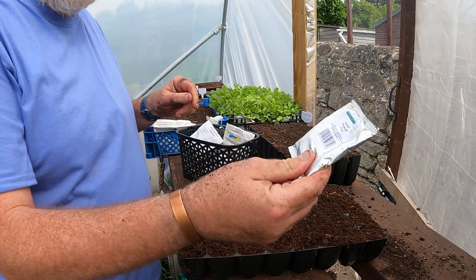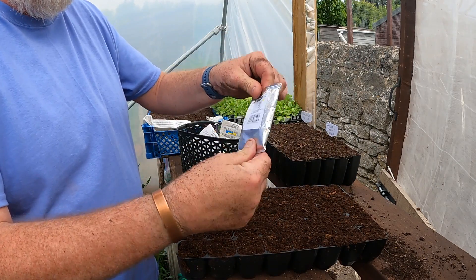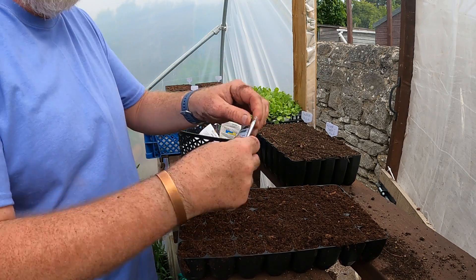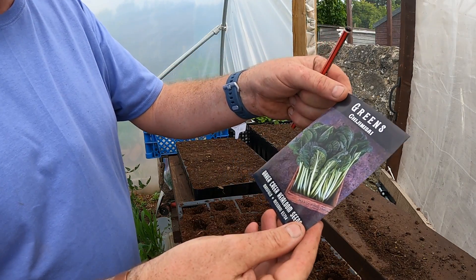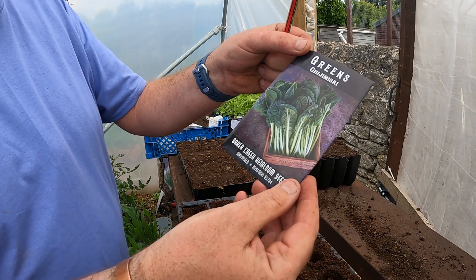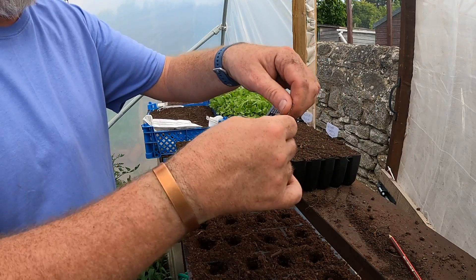I'm going to pop in a little batch of perpetual spinach again - we seem to be eating quite a bit of that, maybe because the chard's not here. Another one I'm doing is some greens - I'm not sure what they're like to be honest, I can't even pronounce it. We'll get them away, shall we.